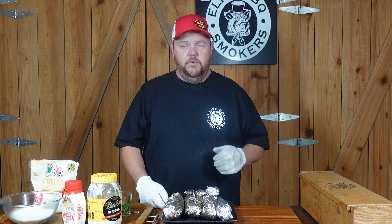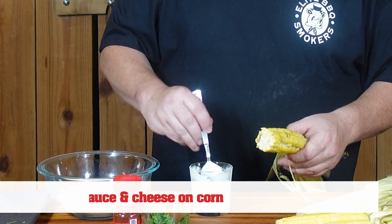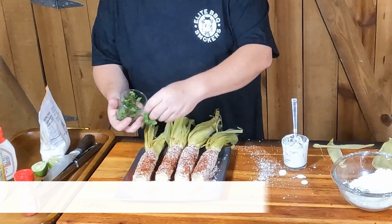We just took our corn off the PK grill. I'm gonna take it from the opposite end of the stalk, grab it right here, and start pulling it back. Then I'm gonna take my spoon and start putting the sauce on there. I'm gonna take it right now and get some chili powder, coming across the top of that.